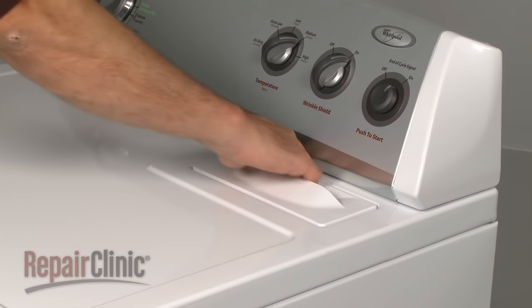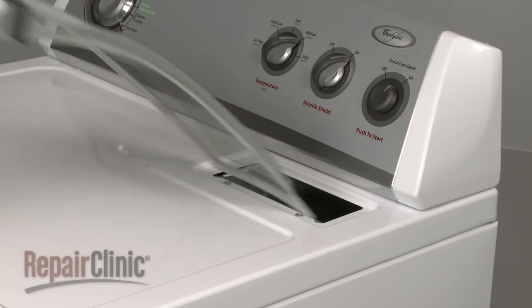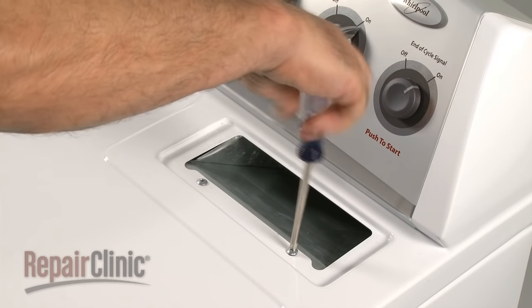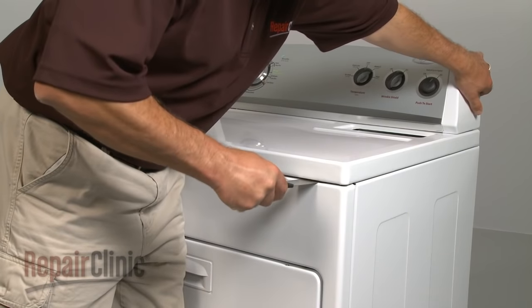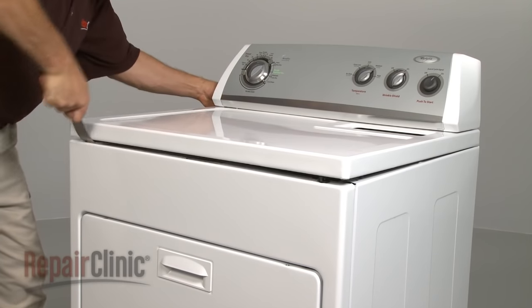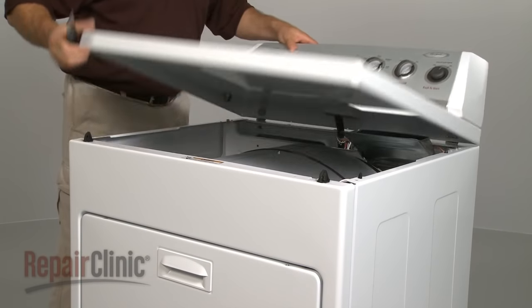Your first step is to pull out the lint screen and remove the two screws near the opening. Next, insert a putty knife under the front of the main top to release the two spring clips and rotate the top up.